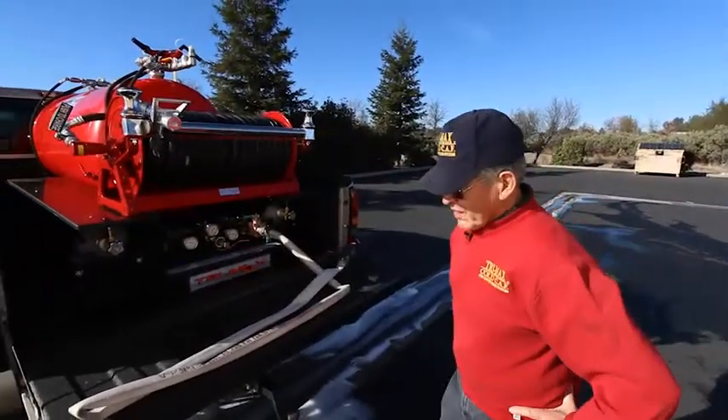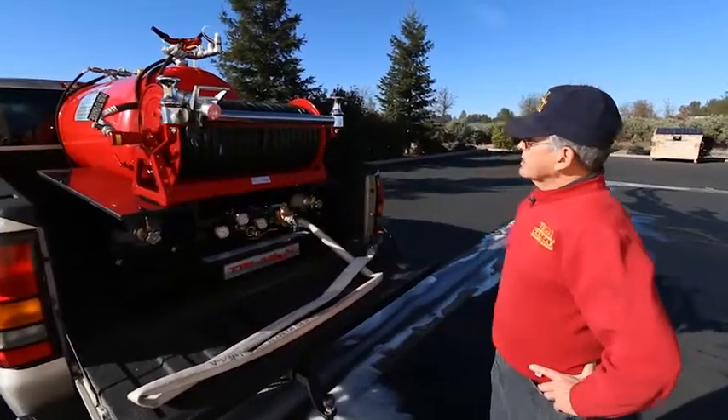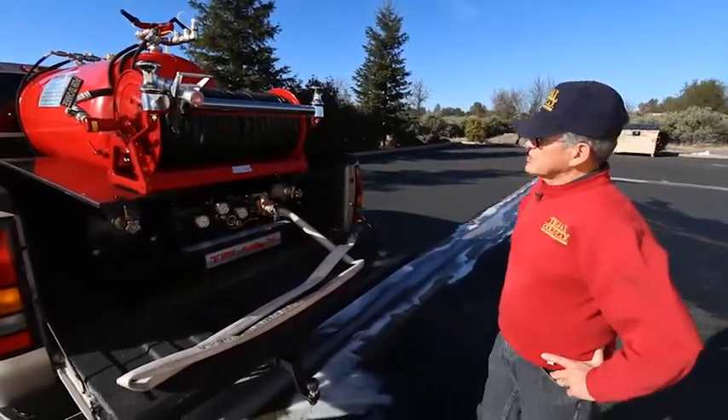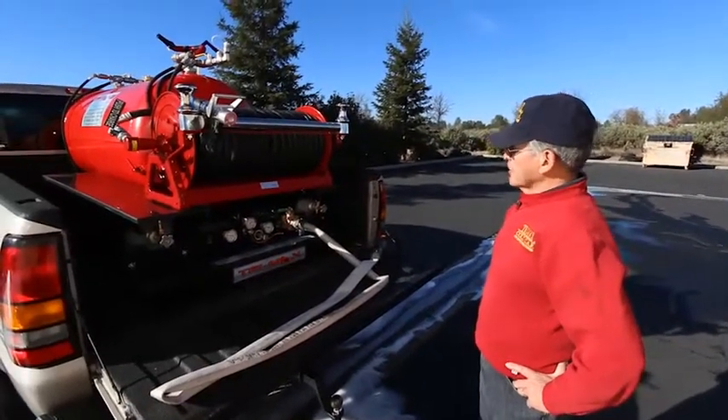I'm Dave Mark, President and Founder of Kingsway Industries, Trimax Technologies, Compressed Air Foam Systems, and this is our latest creation which is a Trimax Super 200 with Monitor Gun.